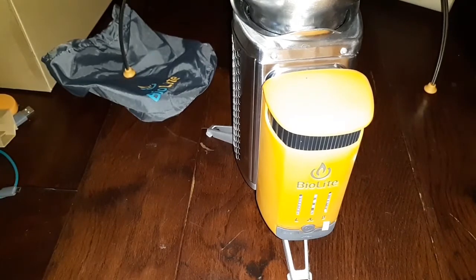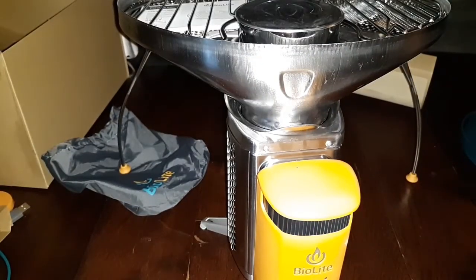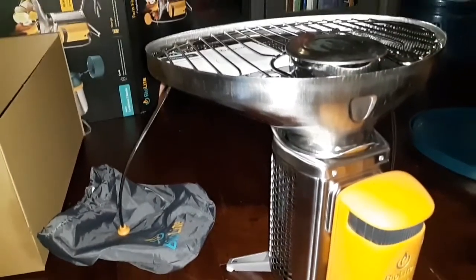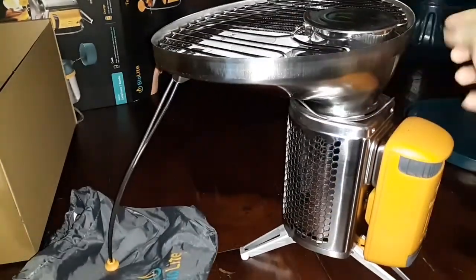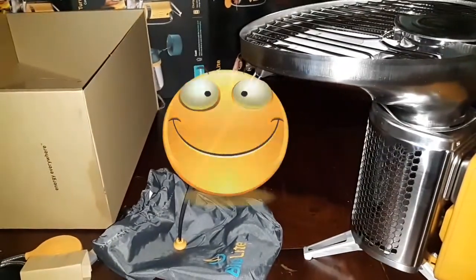It creates more power faster — this is their second generation on these now. I ordered this through campsaver.com — I will link this in the description box so you guys can go check it out if you would like. Sometimes you can find online coupons for them, and sometimes they just put these on sale. Anyway, that's the BioLite — I hope you guys like it. I will catch up with you on the next video for the review, thank you, bye bye.